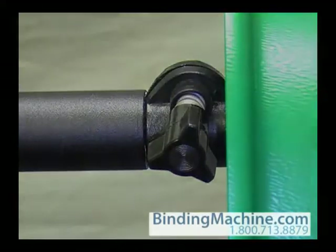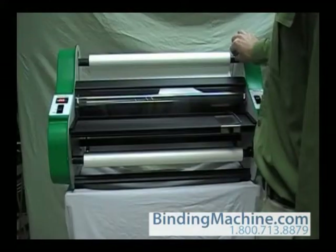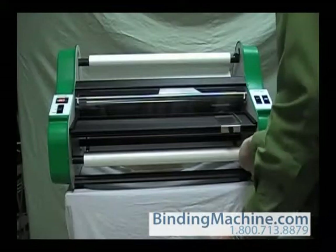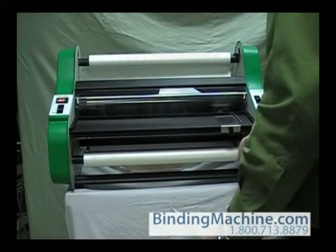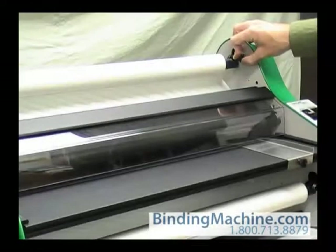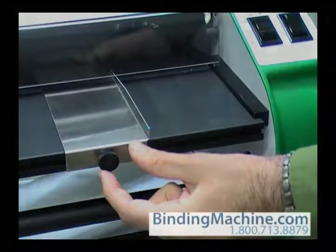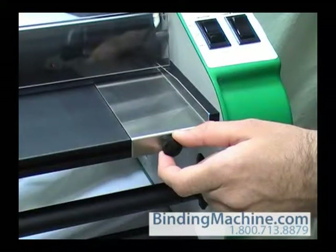If the film is wrinkled, adjust the tension on the rollers by turning the mandrel tension adjustment knob — clockwise to increase, counterclockwise to decrease — until the film passes through the heat shoes without wrinkles and the film between the laminating and pull rollers is tight. Make sure the paper guide on the feed table is located so that the right edge of the item will enter the laminator at the desired position.